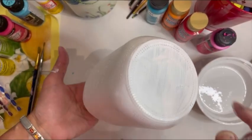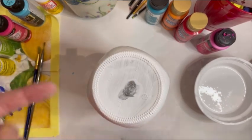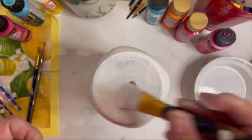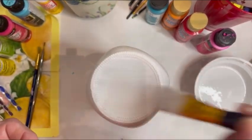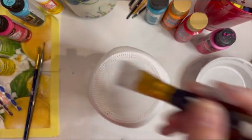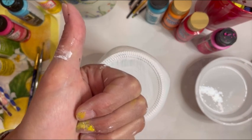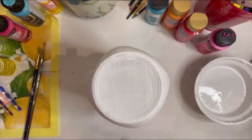Now there's a little flip trick I'm going to show you so you can set this down to dry. You're going to get a little fingerprint on the bottom, but don't worry — we'll take care of that. Slowly and close to the table, press your finger in the center, then release your other hand. Just smooth out that fingerprint with some more paint, and then set this aside so it can completely dry. The next day we will do our sandpapering.